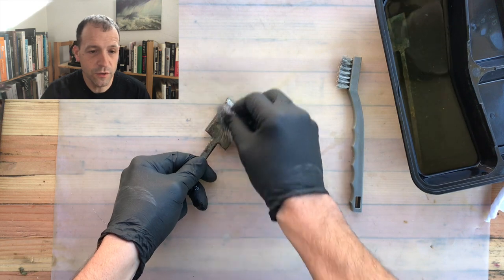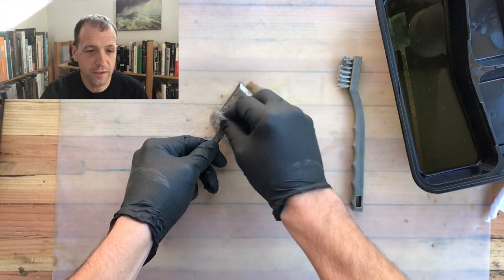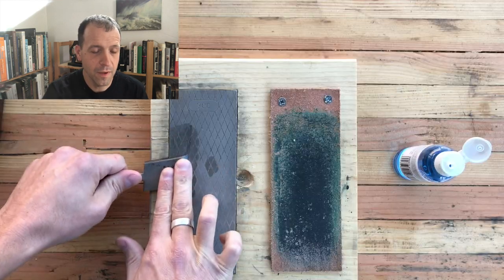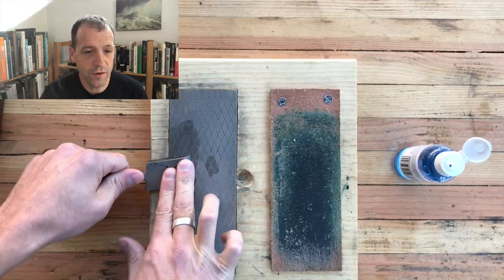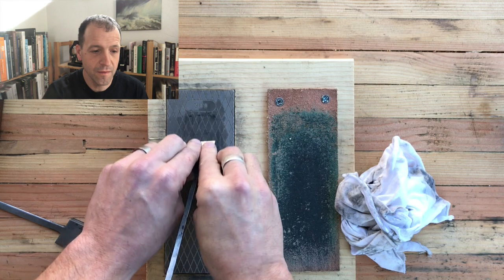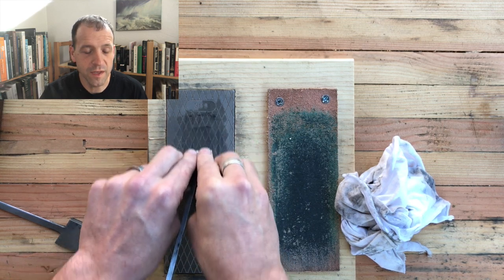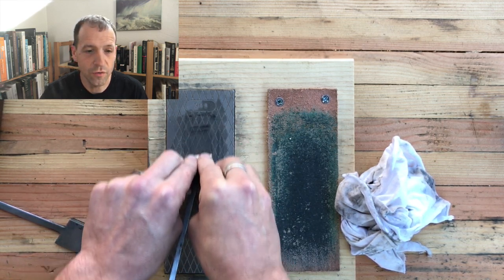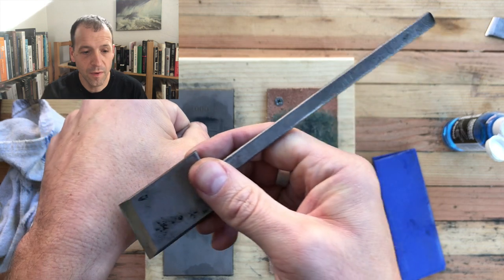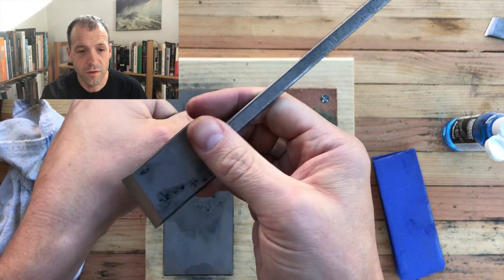Like we always do, I'm going to drop these irons into some Vapor Rust and clean them up. As with any iron, you're going to want to flatten the back. Now with the skew iron, because it is at an angle, you can't use a normal honing guide, so you're going to have to do it freehand — which is pretty easy. And the obligatory shaving of the hairs.